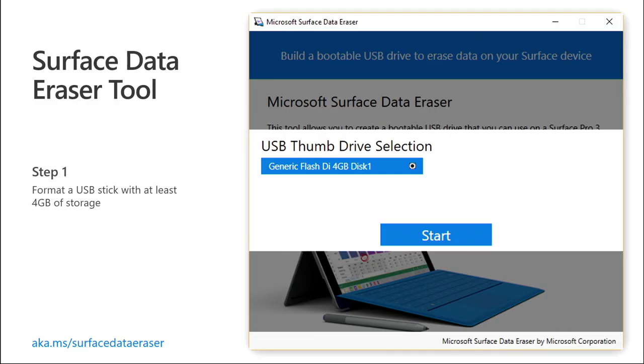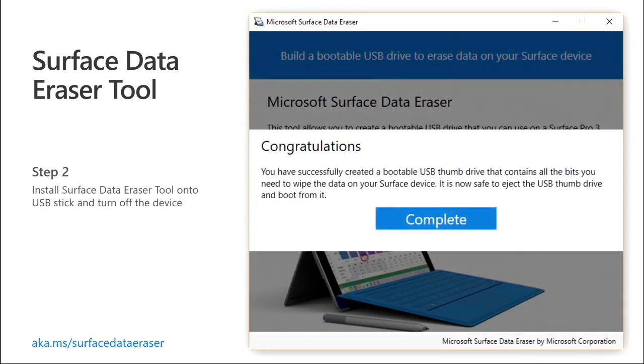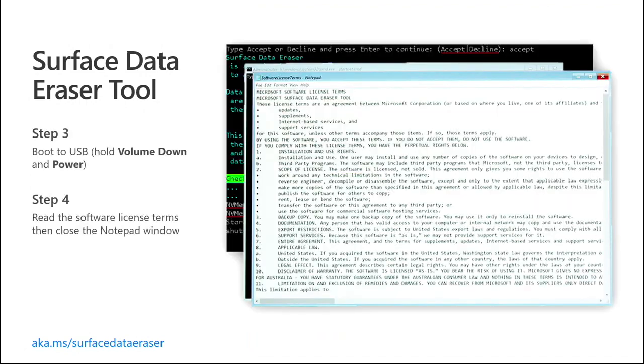Let's walk through just a couple of the steps as to how we set this up. Getting started with the Surface Data Eraser tool is really easy. Put in a USB stick with at least four gigabytes of storage on there, and it's going to install the Surface Data Eraser tool. Pretty straightforward. Next, you want to boot to USB — you can do that by holding down power and volume down on your device, and you'll notice it'll boot into this command line prompt for you.